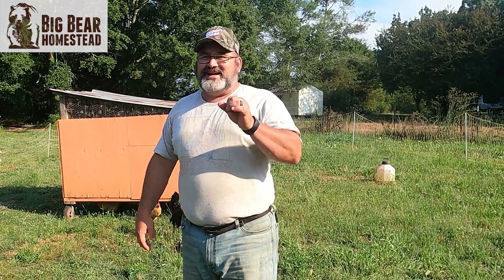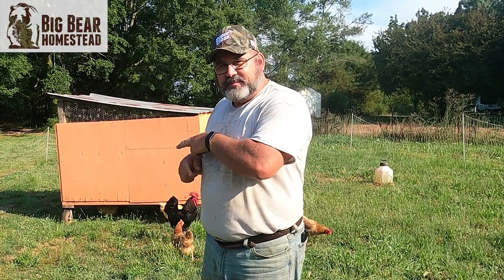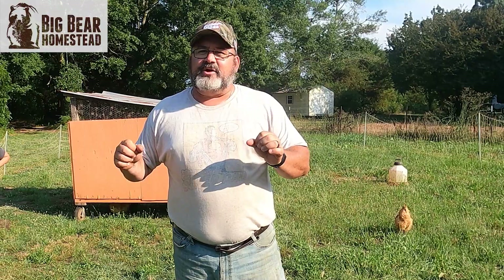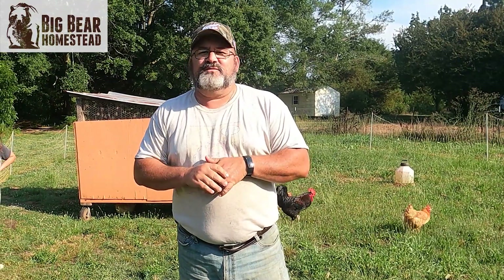Someone order chicken? Hello, nation, and welcome back to the homestead. Today we're going to show you guys how to properly clip your chicken's wings so that way they don't fly out of your Gallagher chicken net fencing system.